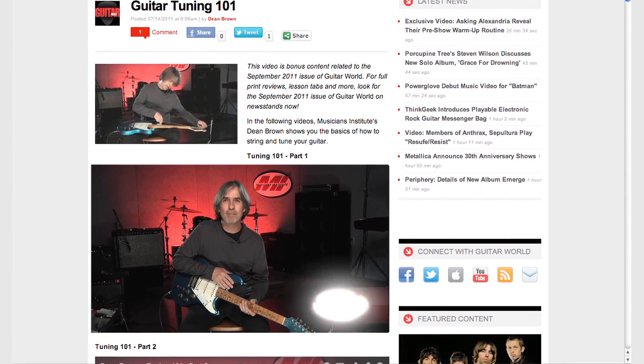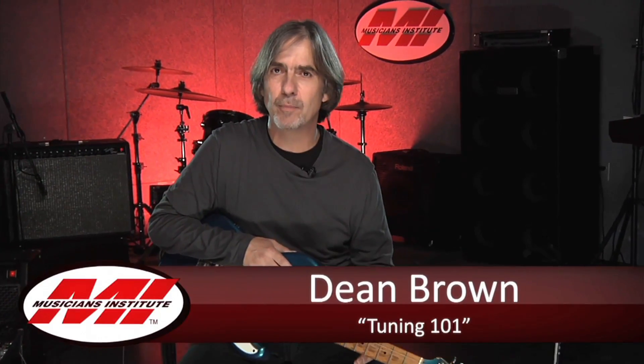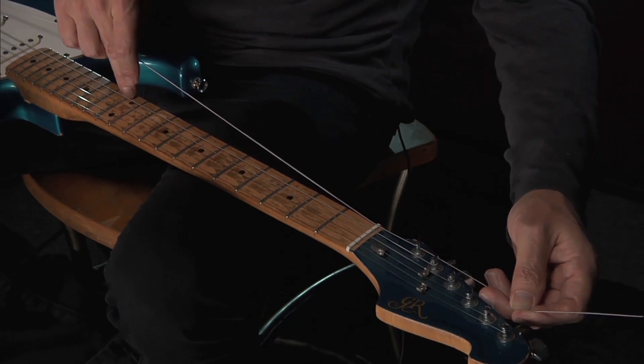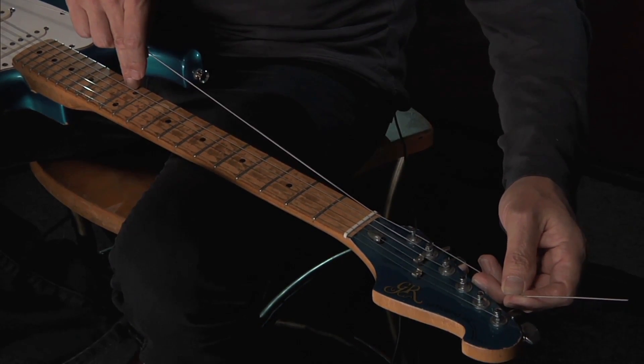My name is Dean Brown and I want to talk to you today a little bit about tuning and string changing. The first thing I want to show you is how to change a string so that it'll stay in tune. So it kind of goes like this. Now what I'm going to do, if you look at the peg, is I'm going to feed the string back under itself clockwise.